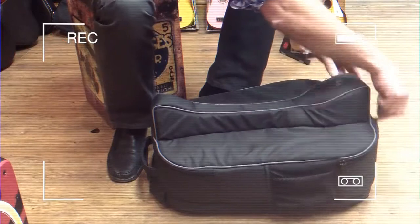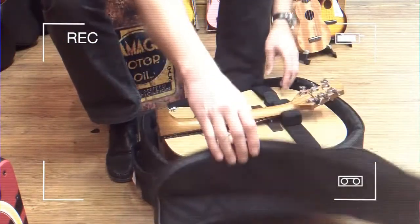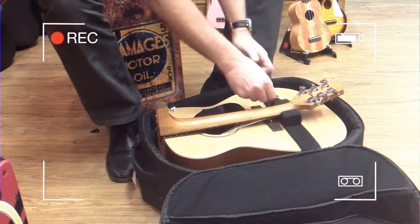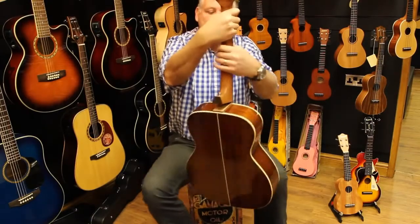You undo the zip in the back — it's a great bag, must say, great quality. There's the guitar in its collapsed state. Simply free the thing there, take the guitar out.